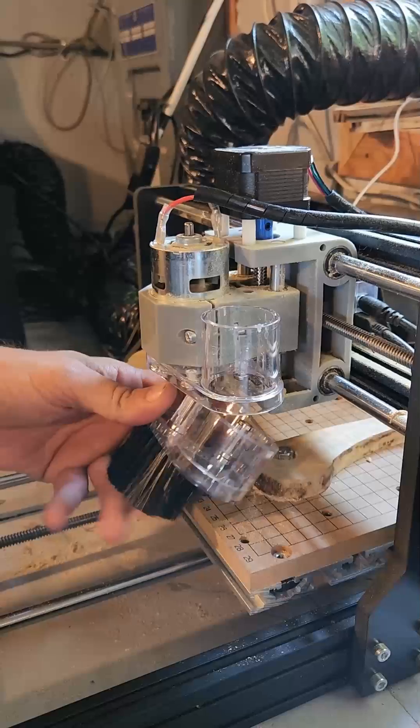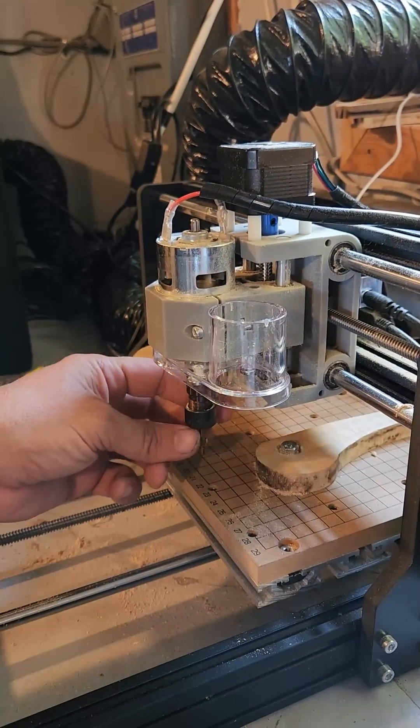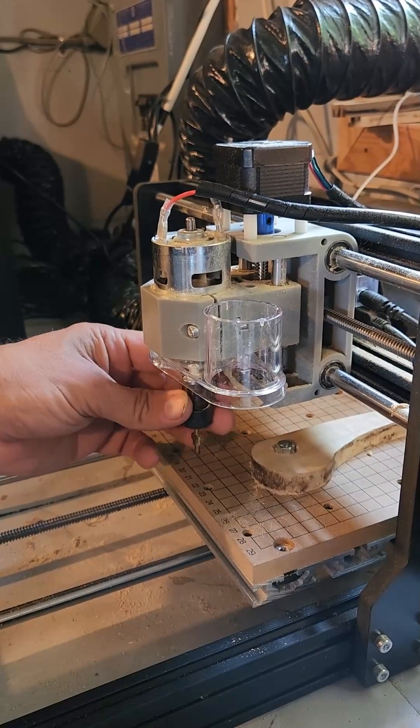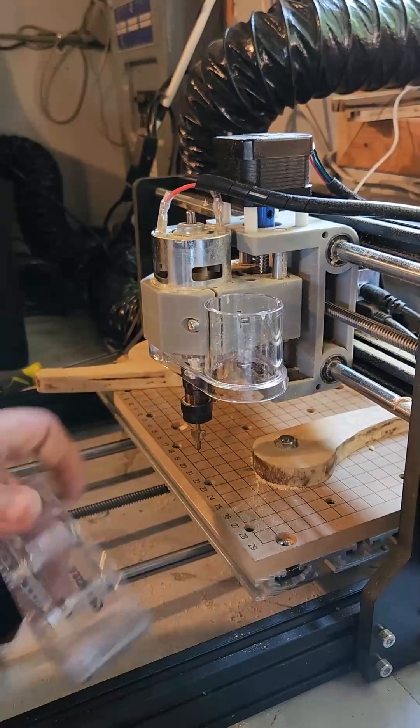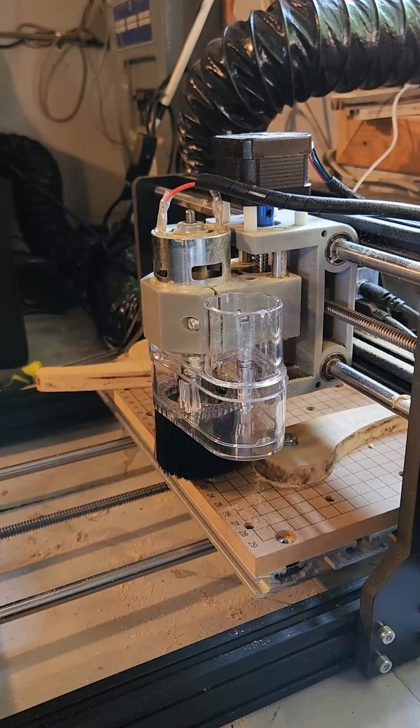To remove, just pull it off. As you can see right here, you can easily get to your bit change and then put it back into your vacuum cleaner. Thank you for watching.